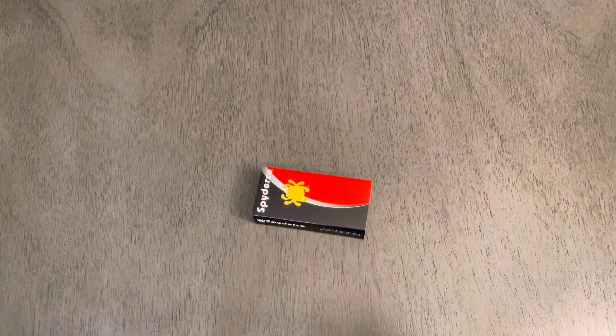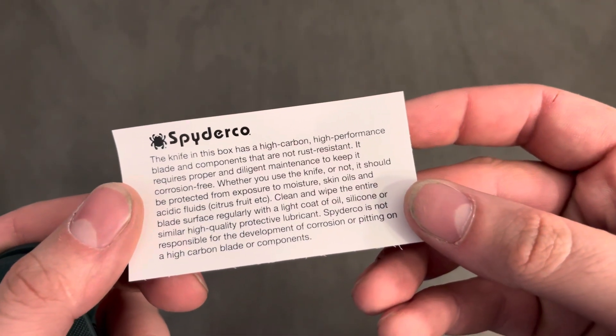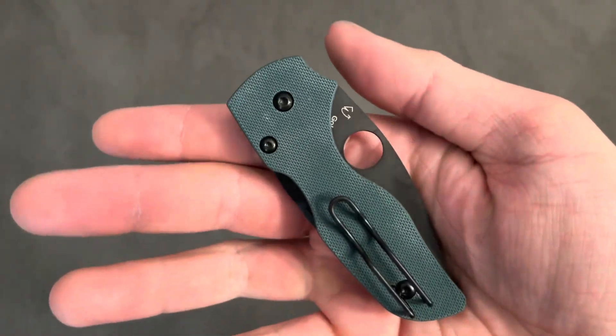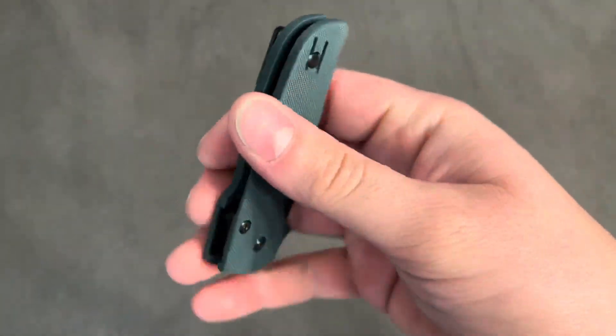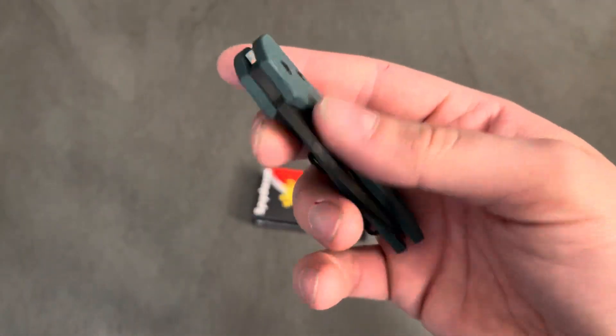I believe it's Crewwear. This is forest green G10 — this is some rough stuff. Feels pretty darn good. Nice blacked out pivot, clip, liners, and blade.